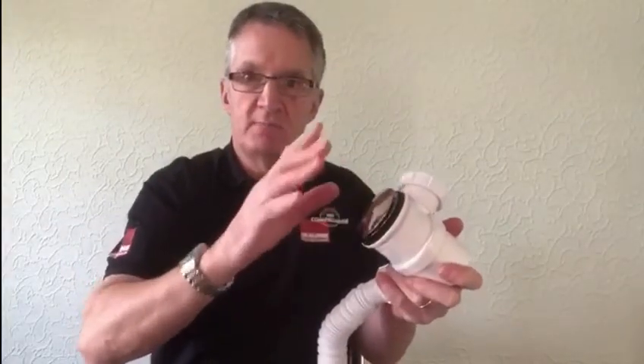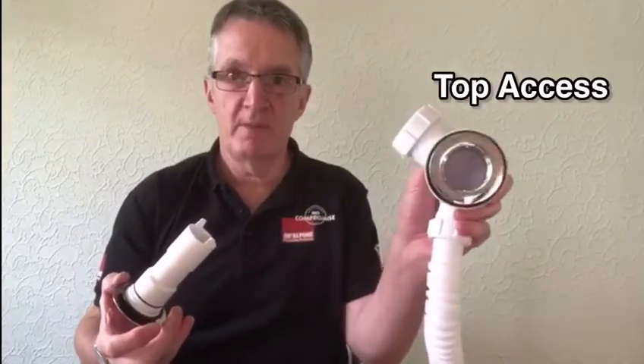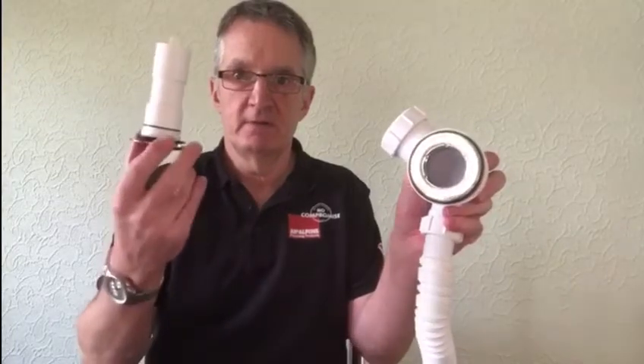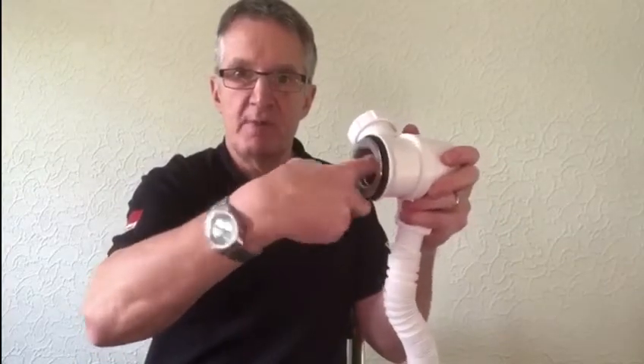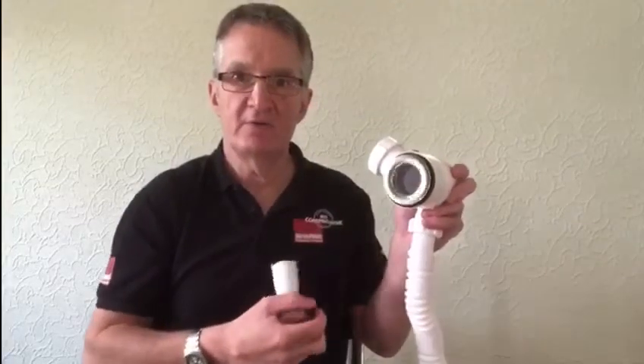This is the brilliant part about the product though. To my knowledge this is the only proper top access trap on the market. The dip tube and top pulls out and you can get proper access inside the trap for getting long hair out. As we all know, bath traps are the worst place for getting long hair stuck, causing blockages and requiring a plumber to unblock your bath waste and pipe.